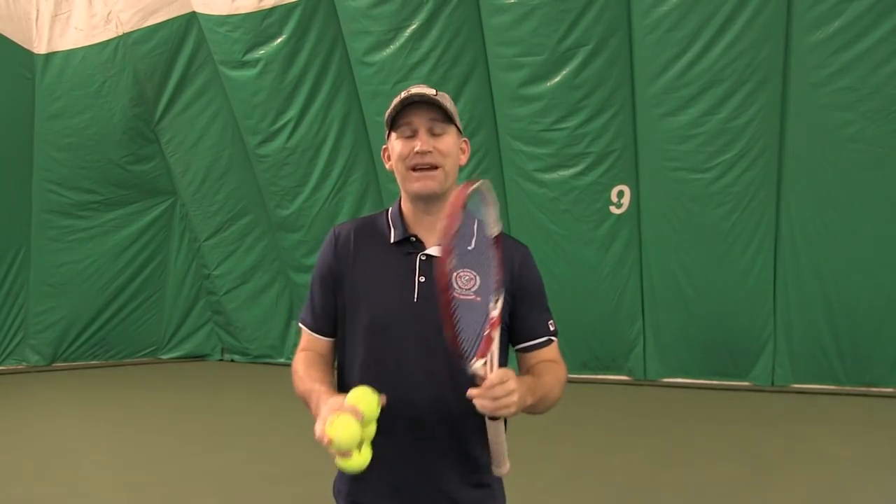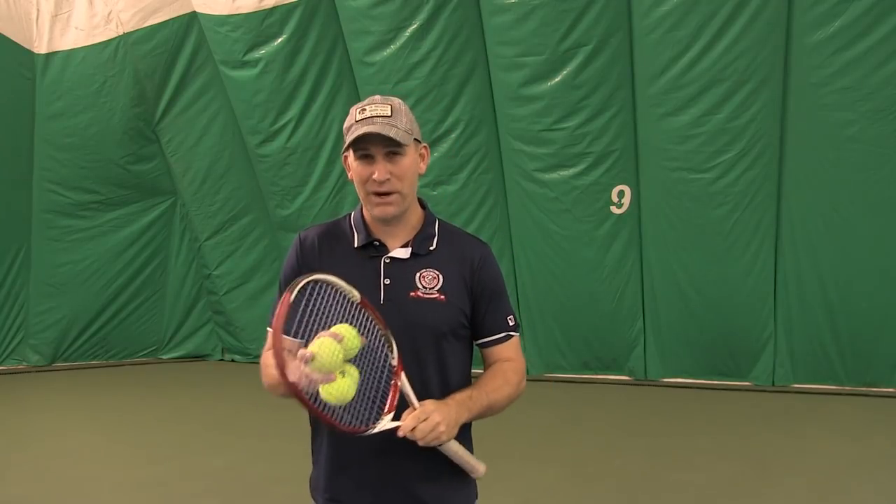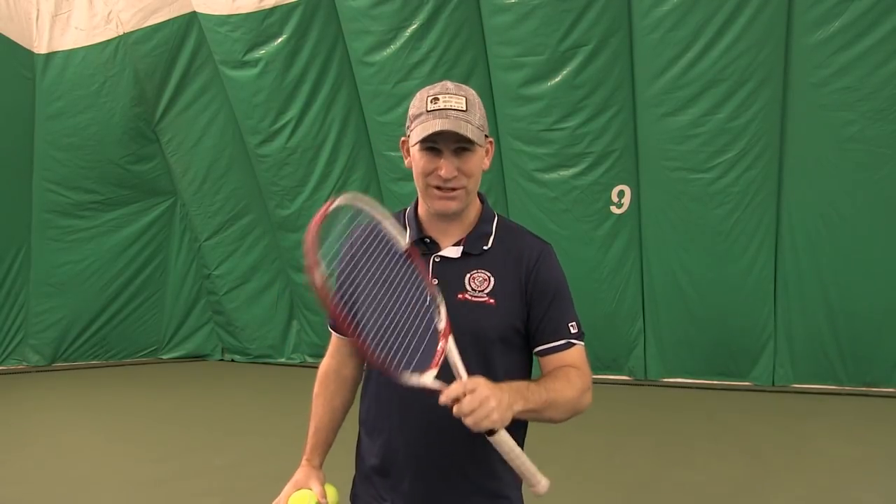Hey guys, Pete with Crunch Time Coaching. Today we've got an awesome lesson on the serve. It's covering pronation and we're going to reveal the number one mistake you're making when it comes to focusing on pronation. So if you're ready, let's get started.